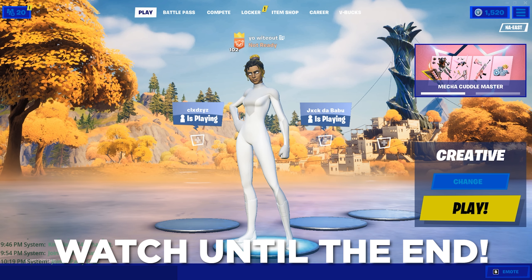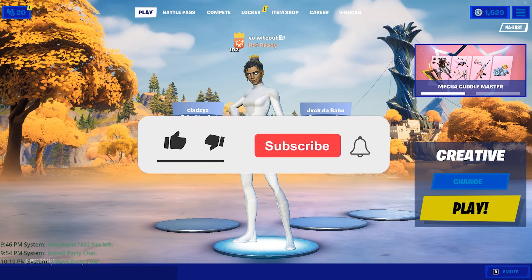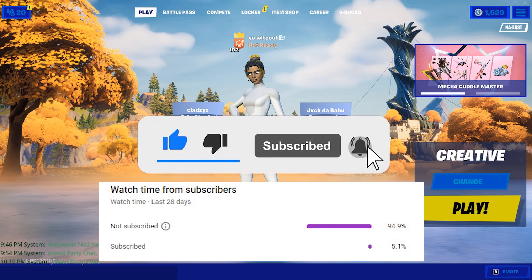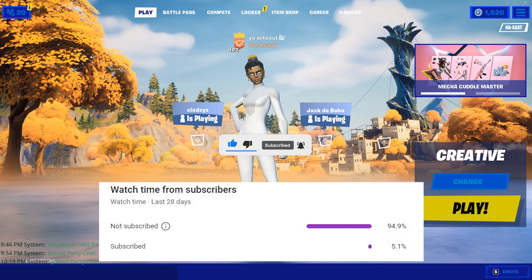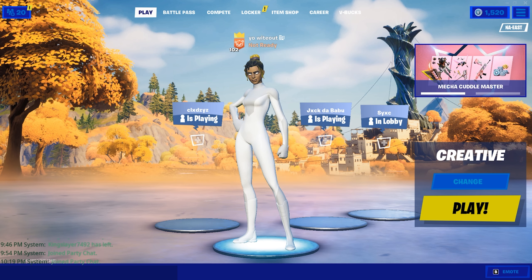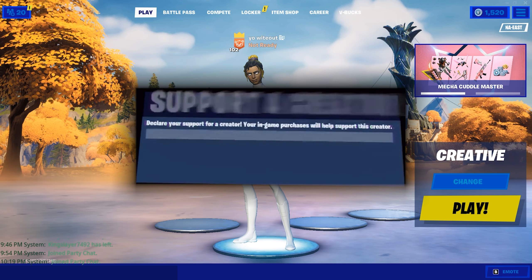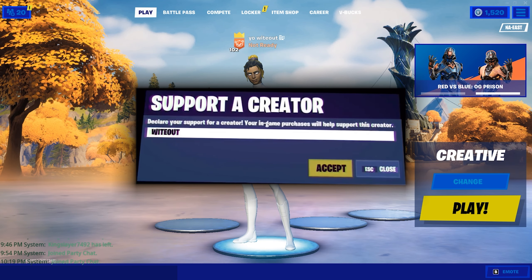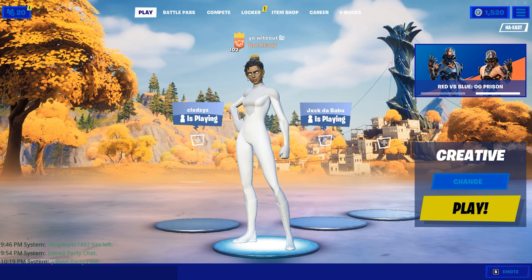With that being said, if you guys can subscribe if you're new, like and all the other good stuff, that would mean the world to me. About 95% of you guys are not subscribed, so if you do subscribe that would really help me out. If you want to support me, all you have to do is use my code Witeout in the item shop. Shout out to all you guys — I'm not going to waste any more of your time, let's get right into the video.